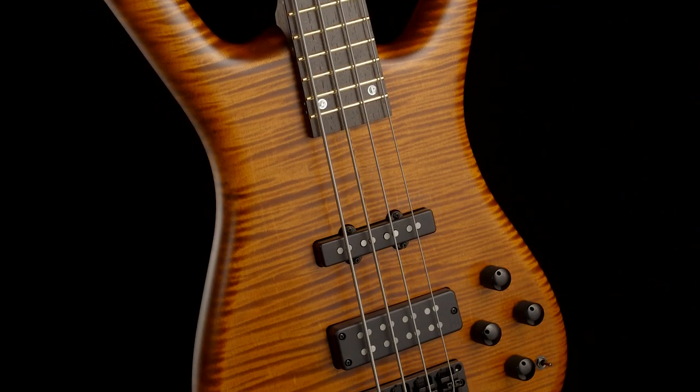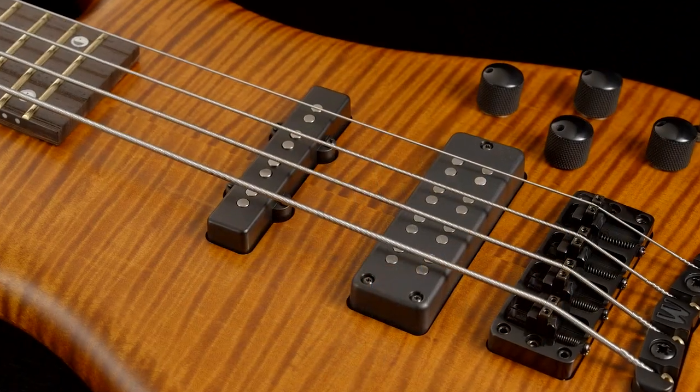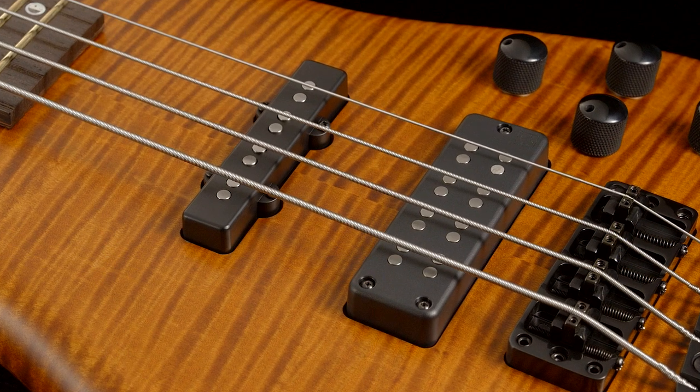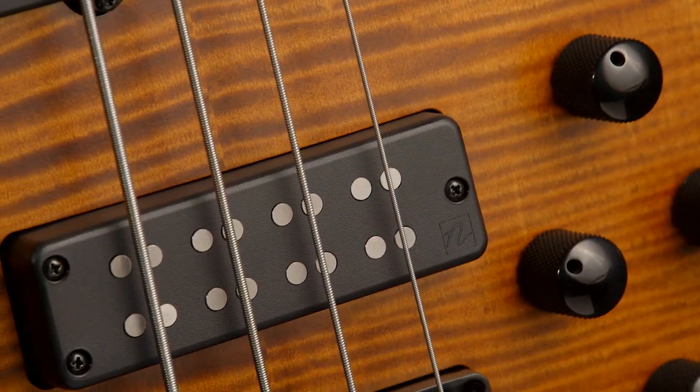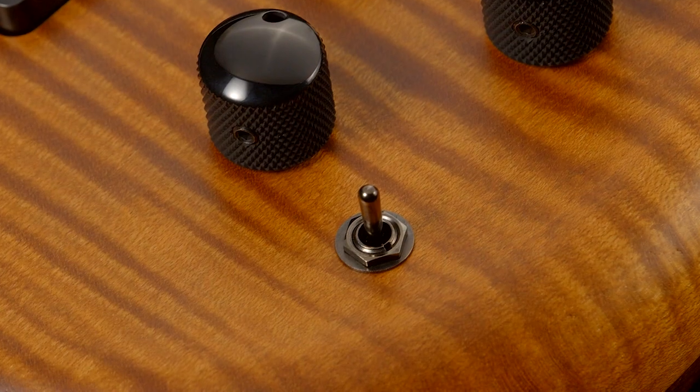The Streamette 2022 limited edition comes with Nordstrand pickups. In the neck position, there's a hum-cancelling J-style pickup, while in the bridge position, there's a dual-coiled soap bar which can be run either in series, parallel, or in single-coil mode with the help of a three-way toggle switch.